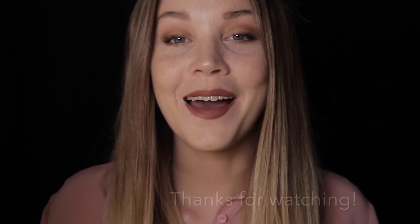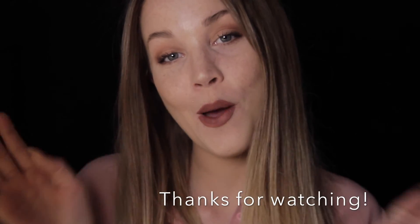For lips I have another Kat Von D product — this is the Everlasting Liquid Lipstick in the color Lolita. So this is the completed look! I hope you guys like it. Don't forget to like and subscribe, and comment down below what you would like to see next. I hope to see you in my next video — bye!